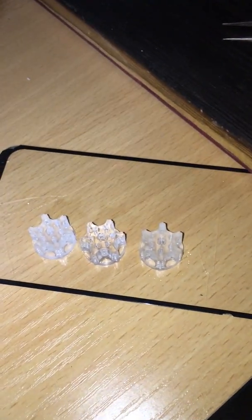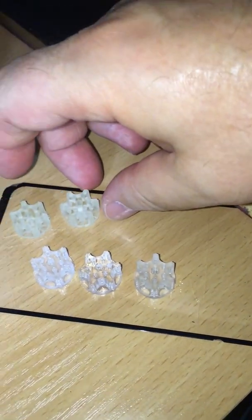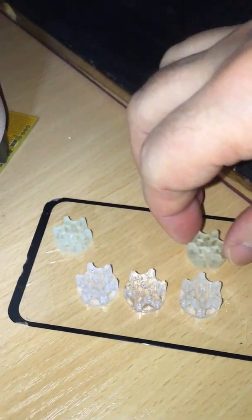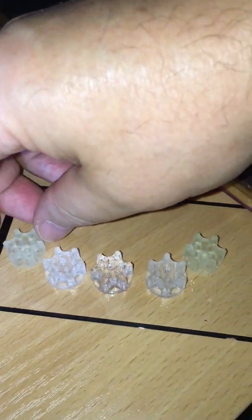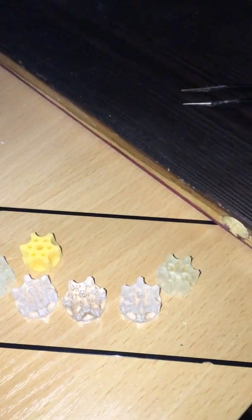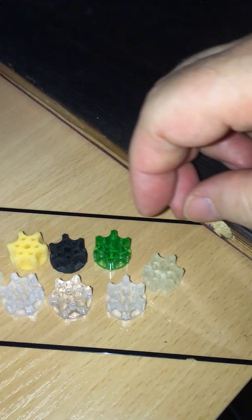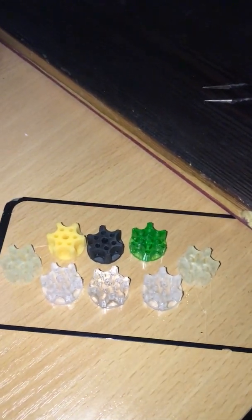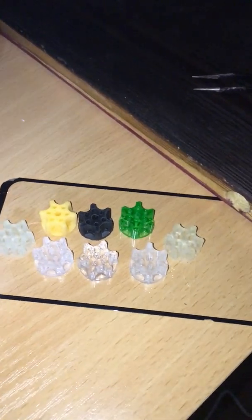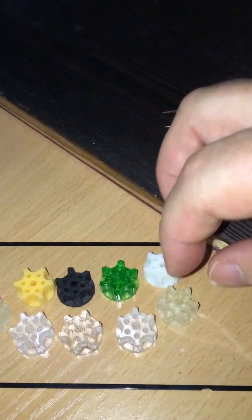Let's compare the colors. This is Nova Standard Clear. This one is translucent. Blue water washable yellow. Nova 3D Clear Green. And I will go ABS-like white.